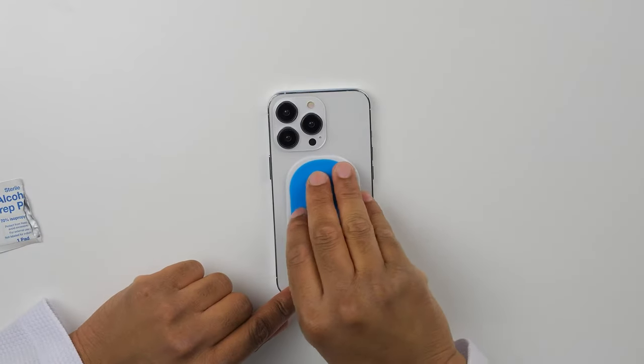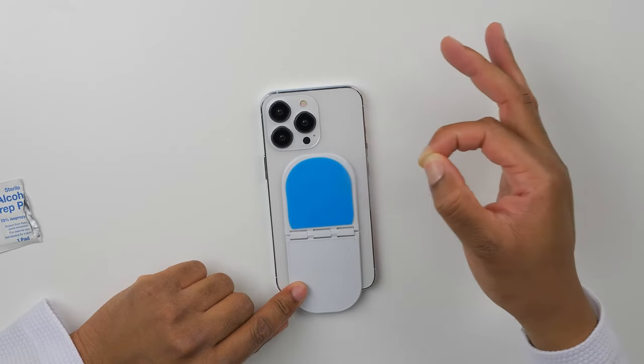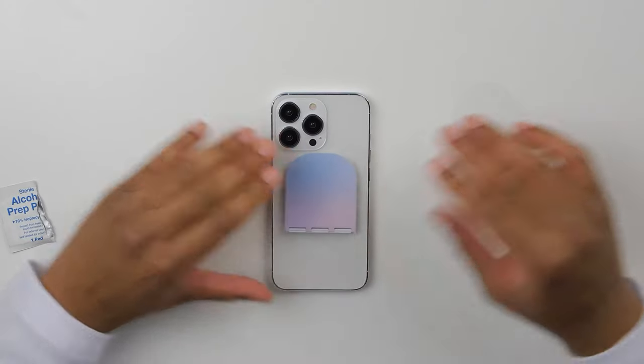Once you have it on your phone, go ahead and remove the second film off of the blue synthetic CT adhesive. Press firmly again, and now you're all ready to go.